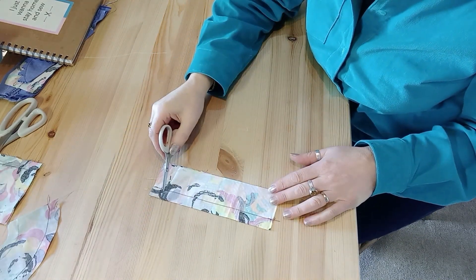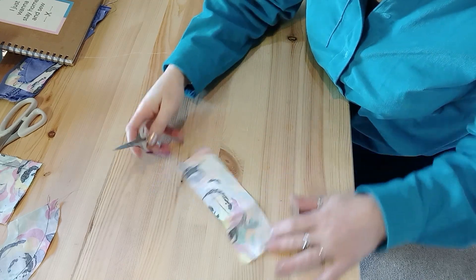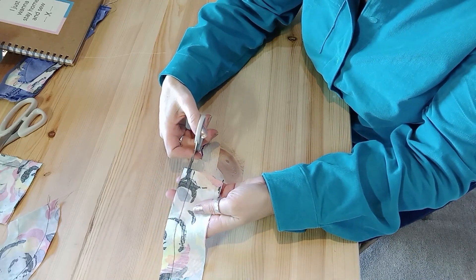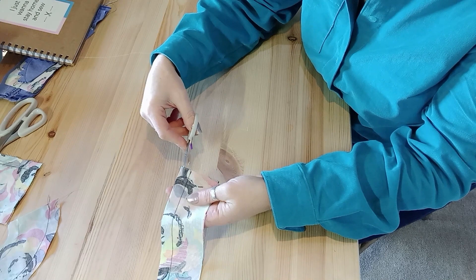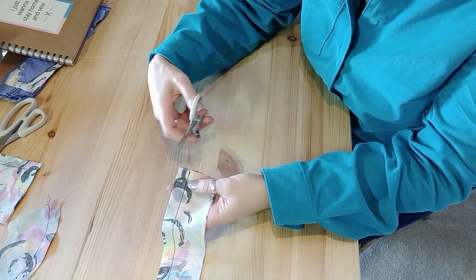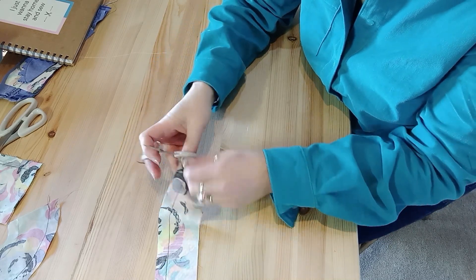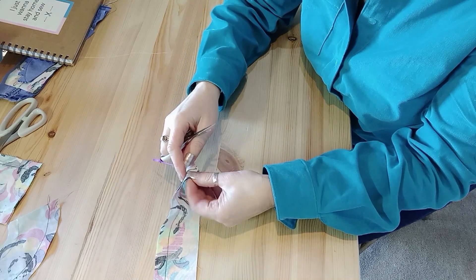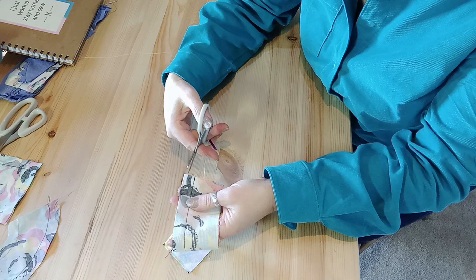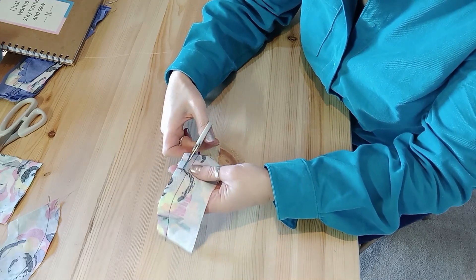The first type of seam that you can reduce bulk on and layer out is a straight seam. You can take out both layers of the seam allowance — so if you're making a collar you might want to take both layers out because that reduces the bulk. But sometimes you just need to take out one layer, and quite often that's the layer with the interfacing on.